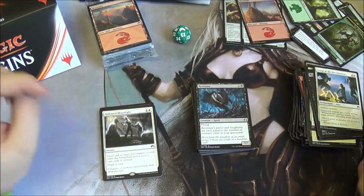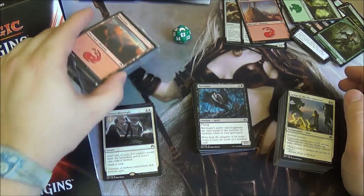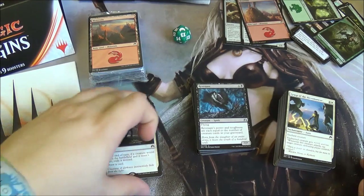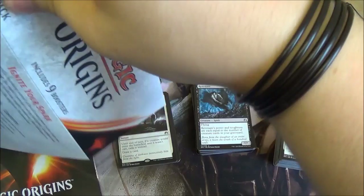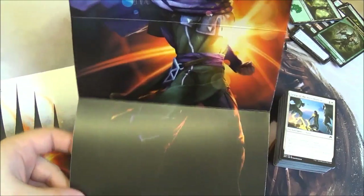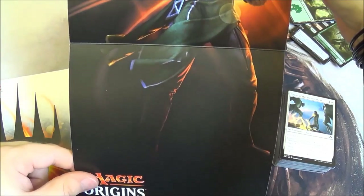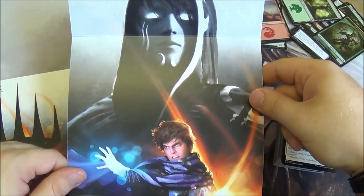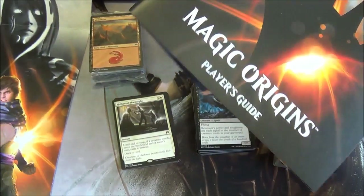I recommend fat packs to anyone who's looking at buying more than a handful of boosters — you get the nice player's guide, a boost of land for your collection which you'll be surprised at running out of, and it seems you get quite a nice rarity of mythics. There's also one other nice thing: if you've been collecting fat packs and you're careful about it — each of the fat packs opens up into a nice little poster. This one is of Jace, who's the poster boy for Magic Origins. All the fat packs with this style have had these on the inside, so if you're collecting them it just makes for a nice little piece to add to the collection. And that's what Magic is half about — collecting.